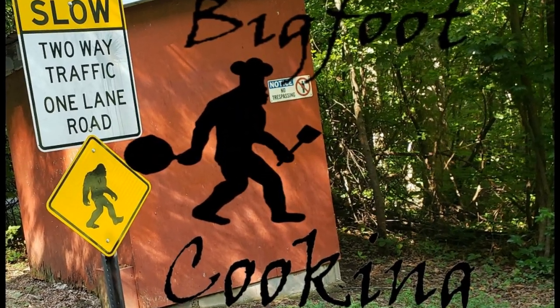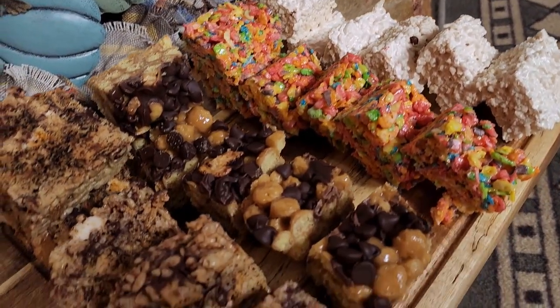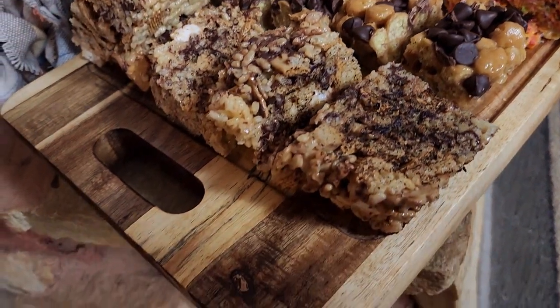Bigfoot Cooking. Hey everybody and welcome back to Bigfoot Cooking where today we are making Rice Krispie Treats, but probably in ways that you've never seen done. We're going to do one batch completely from scratch — we're going to make the marshmallows and we're going to make the puffed rice. I have not seen it done anywhere on the web. We're also going to be making one using Fruity Pebbles — it's still a Rice Krispie, just something totally different.